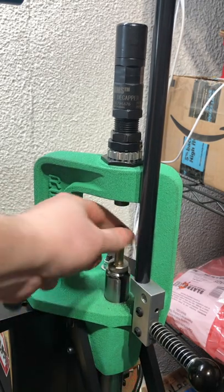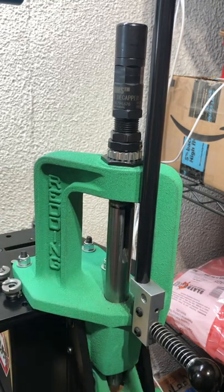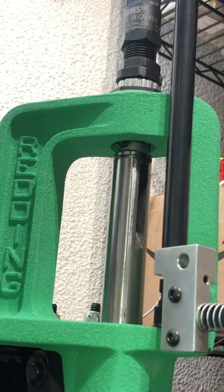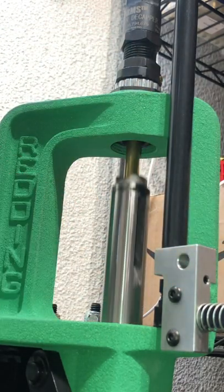The die utilizes a spring-loaded decapping mechanism which not only pops the primers out but flicks them off the end of the decapping rod so they don't pull back into the case. It also features a spring-loaded sleeve which automatically centers the neck of the case to prevent the decapping rod from going down the side of the case if the case is off-centered.